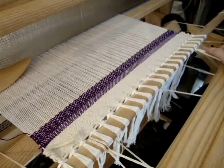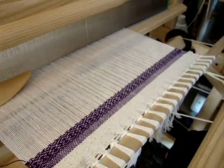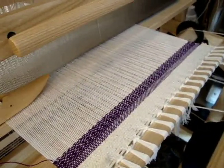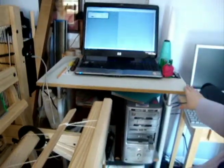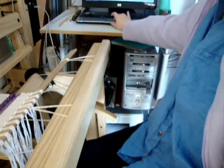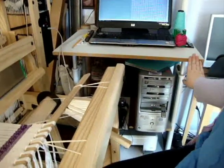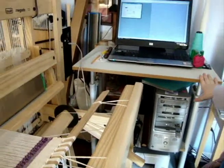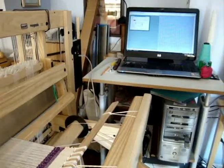It's Weave-It software — it's fairly easy to use and it comes with the loom. You will need a computer to run this loom; the computer is not included, but this stand will be included. It's just like a computer stand, and it's really nice because it keeps the computer at eye level. So even if you don't have a laptop, you can put your monitor on here and turn to see it.